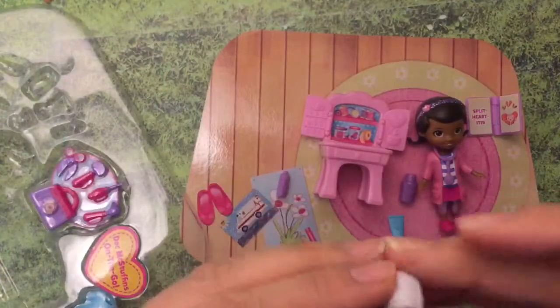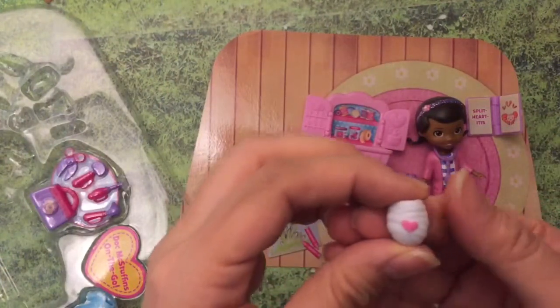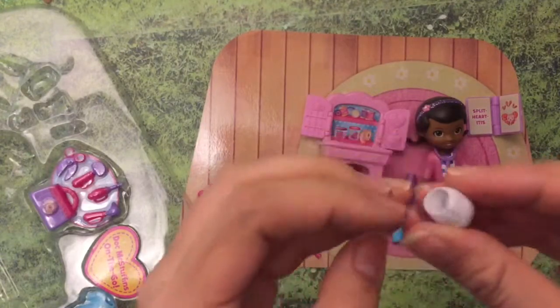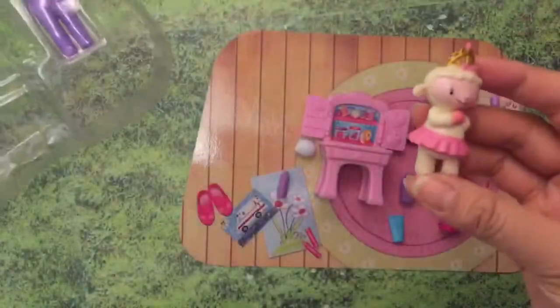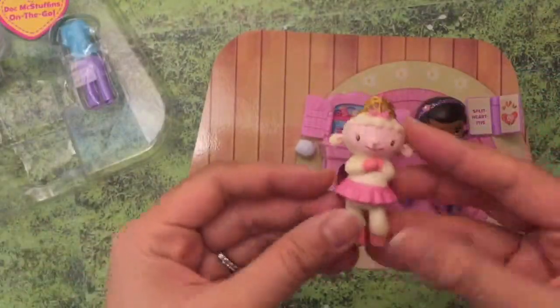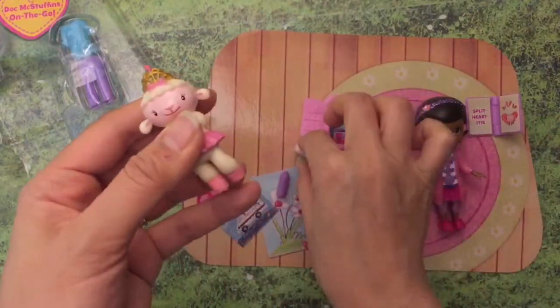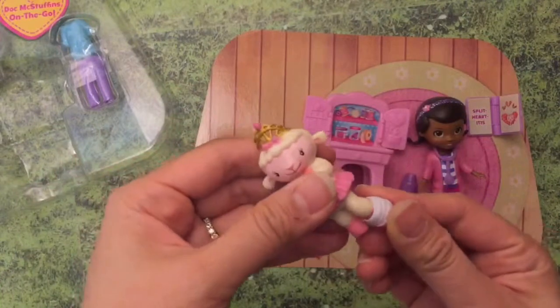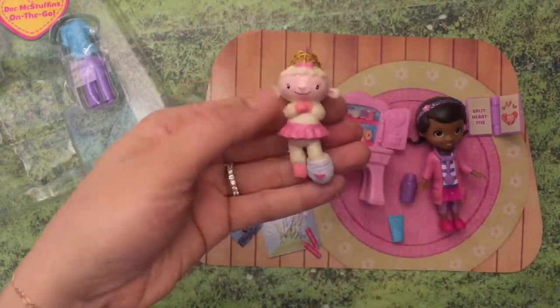Oh, this looks like a little band-aid for Lammy, because it opens in the back. So this is Lammy - is something wrong? What's wrong with her foot that we have to put a little band-aid on? Oh, poor Lammy!